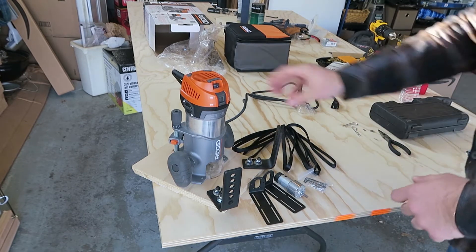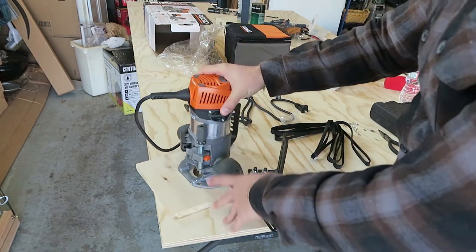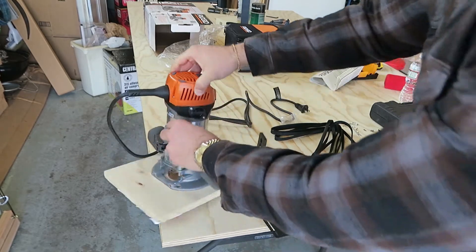So the first thing we are going to do is remove the knob from the actual router. At the top of this knob there is going to be a T10 Torx screw inside of this knob behind the recess. So we are just going to remove that.